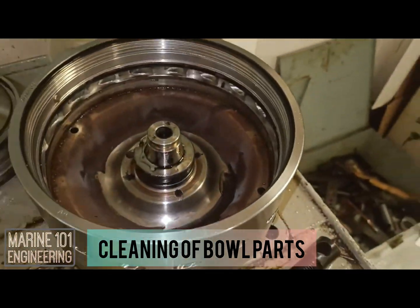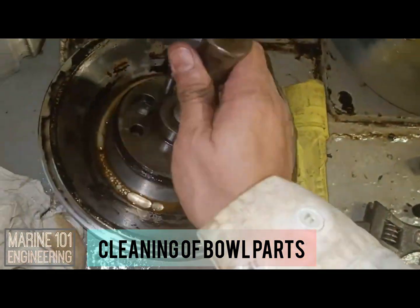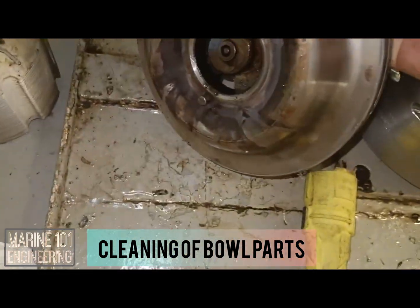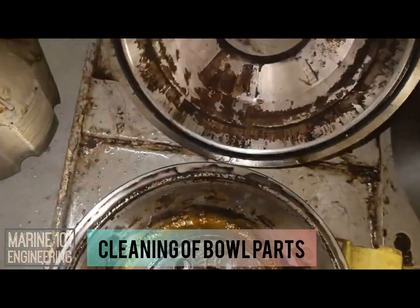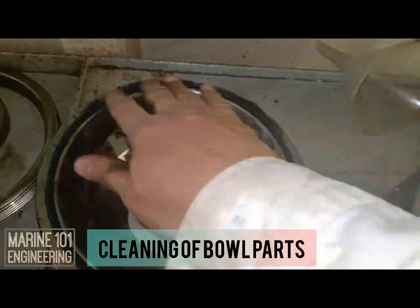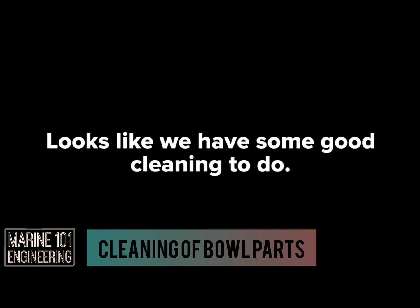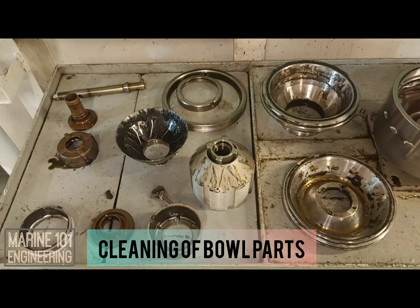The next procedure after disassembly is cleaning of bowl parts — that's for another video. Share and subscribe if you find this content helpful. Check out part 2 of this video in the next uploads. This is Marine Engineering 101. Follow for more.